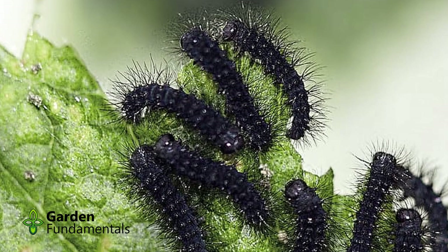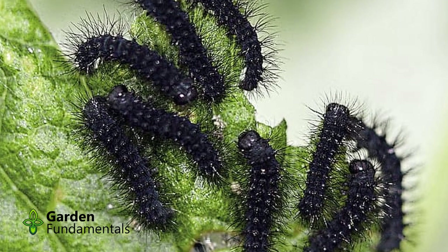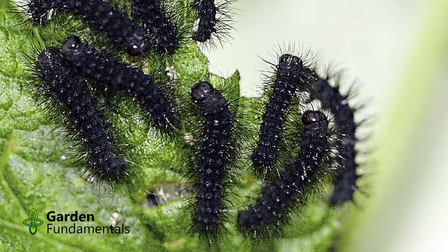In spring, the larvae hatch out just as hardwood trees start to bud. At this stage, they feed during the day and spend all of their time in the treetops. They are black and very fuzzy. As they grow, they develop more identifiable characteristics.